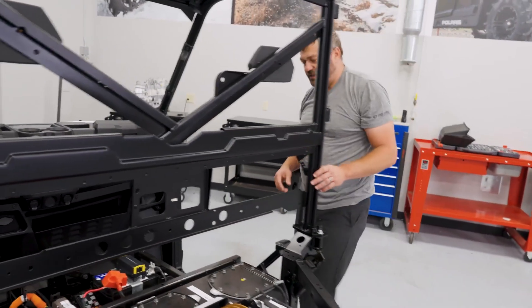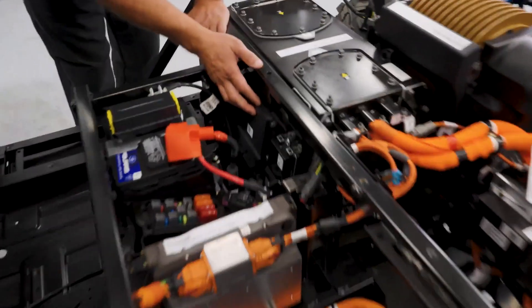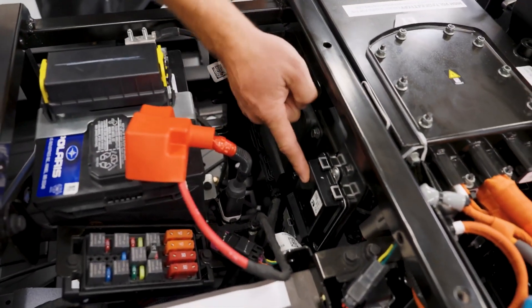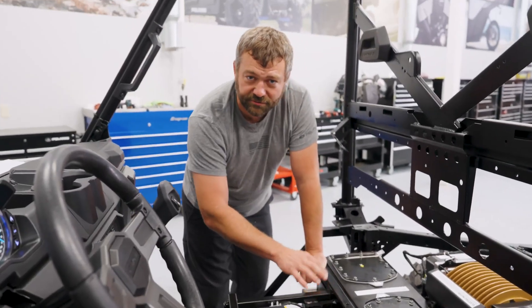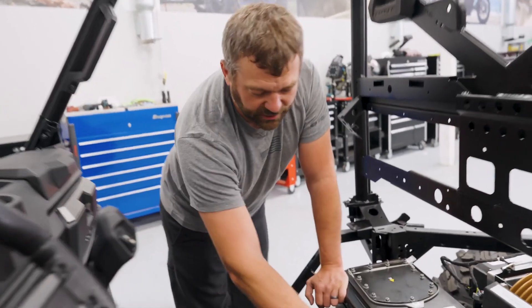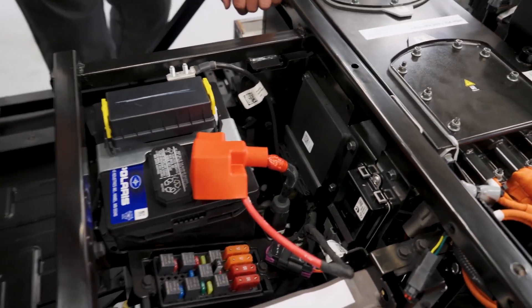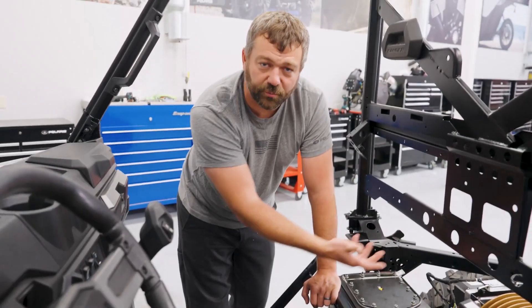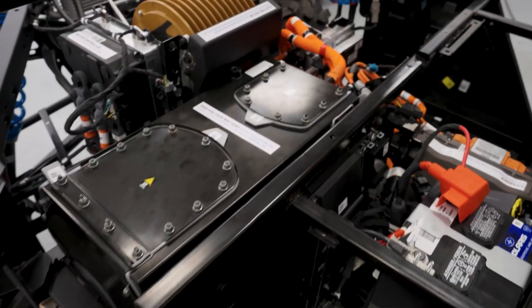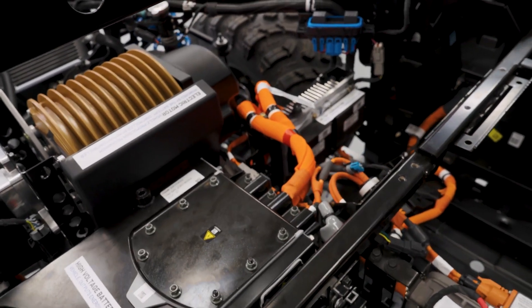Where does the motor controller get the inputs and signals it needs to know what to do? Back in the interior we've got two black boxes — one's called the main bike board, one's called the VCM. The main bike board acts as a network translator, handling communication between the power steering and the electric motor controller. The VCM takes all user inputs like throttle and brake, feeds them in to control the motor controller, and communicates with the battery management system and the charger so that all these things can live in unison.